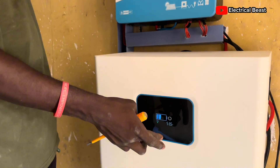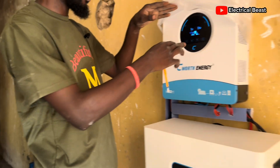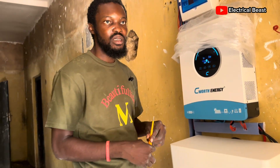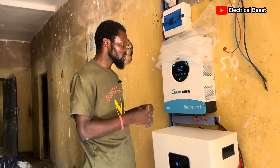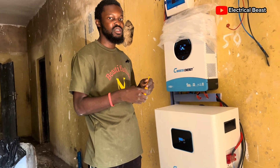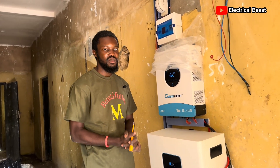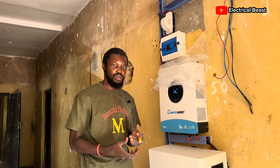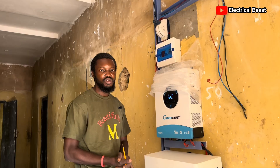The battery percentage right now is at 7%. There's seamless communication between the inverter and battery because they're the same brand. All I needed to do was use the cable that came with the inverter to connect the battery's BMS to the inverter, and the charging rate and everything is well under control — you don't have to worry about anything at all.